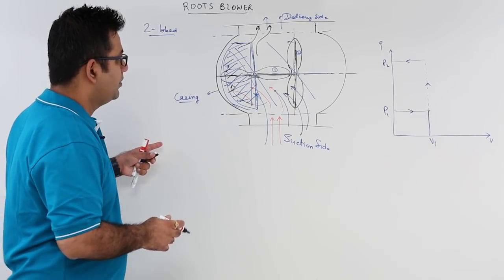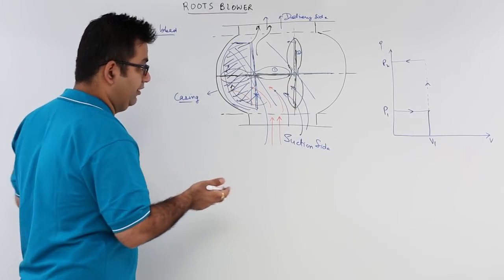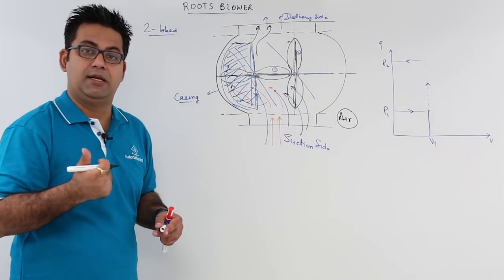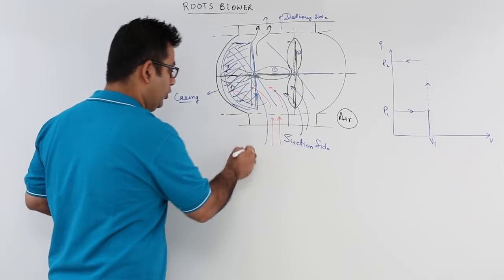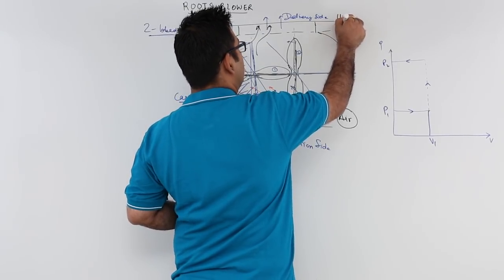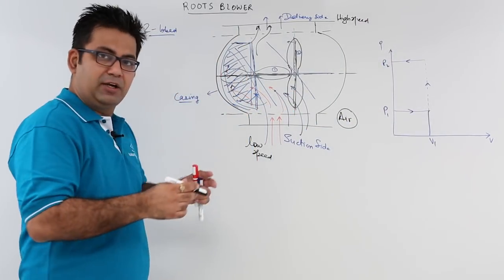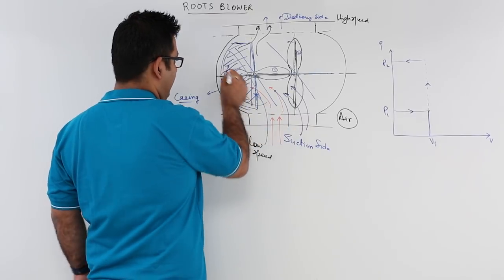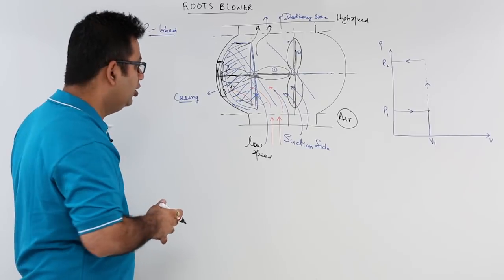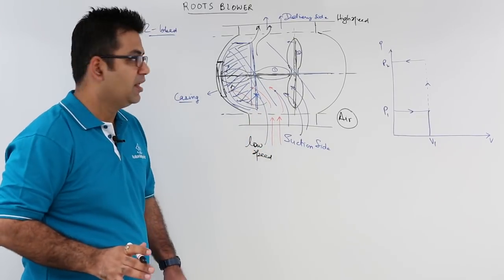If you look at this, you would appreciate that there is no actual compression of the air, taking the working fluid as air. The air is not being compressed. Rather, it is being delivered from low speed at the suction side to high speed at the delivery side. The entrapment of working fluid or air in the region between the lobe and the casing wall allows for some compression or discharge of air from low speed to high speed.